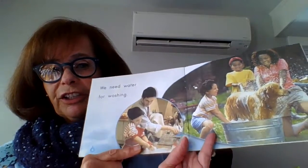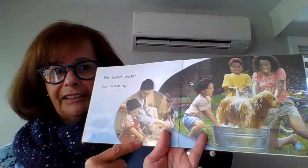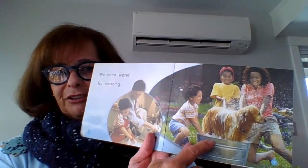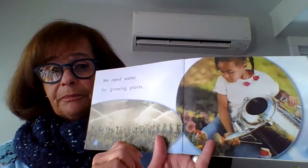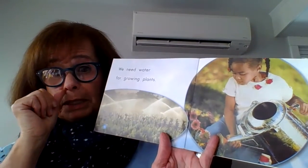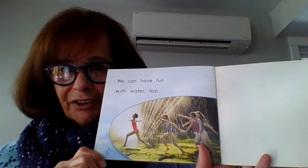Look, they're washing their hands every day. A lot. Wash your hands. Look at that fun picture. We need water for growing plants. Growing plants. We can have fun in water too.